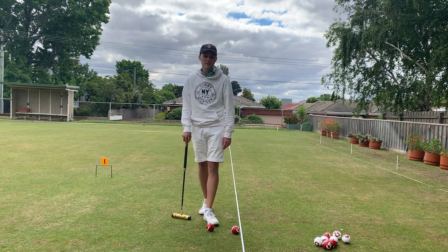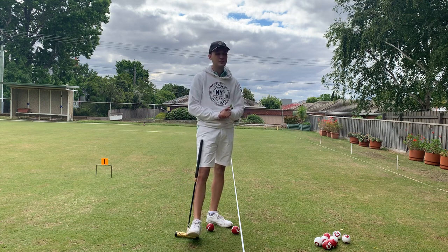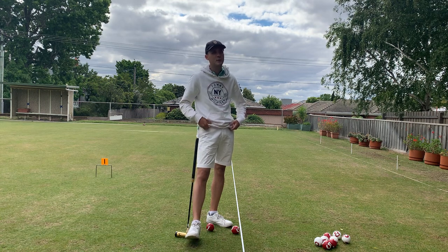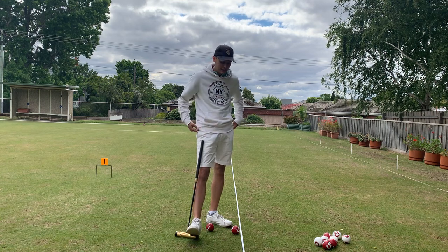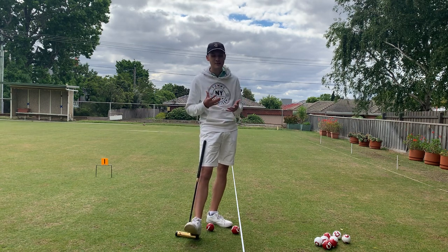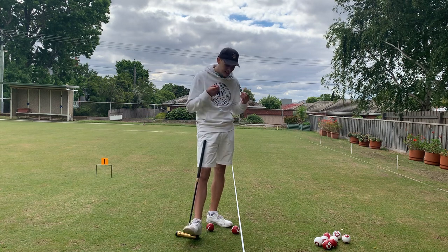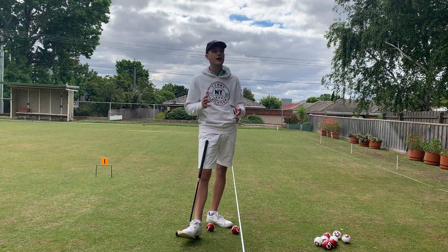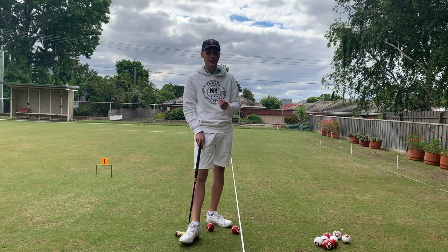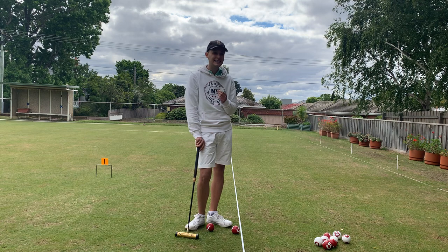Hi there everyone, it's Anthony from Gateball Refereeing Channel. Today we're going to be discussing something that I personally saw online from a Korean gateball channel. I believe their name from memory was Power Gateball, and since it doesn't have an English name, I'm going to be calling it Spark Swing. It's an incredibly important concept about how important a solid linear strike on the stroker's ball is when performing a Spark.